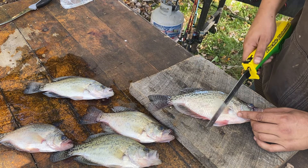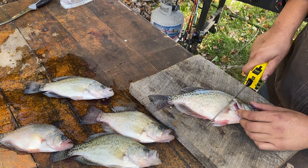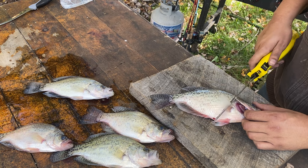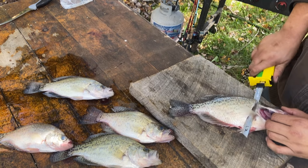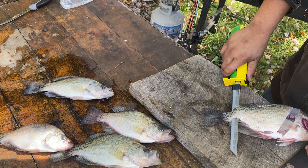What I do is I come in here behind the fin like that. Get up close to the gills right here. Cut in, and you'll feel the backbone right there. As soon as you feel the backbone, turn your knife out and follow it all the way down.